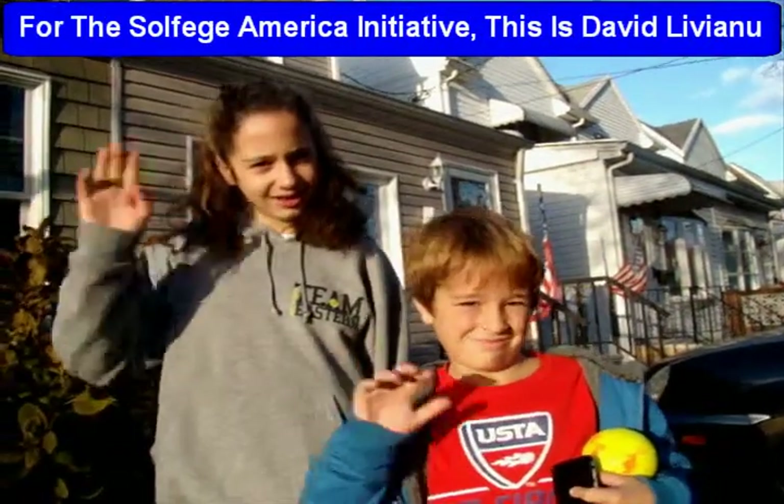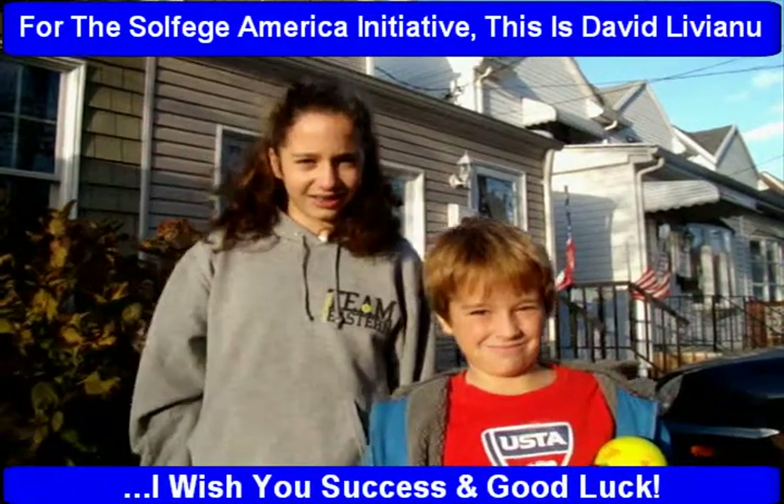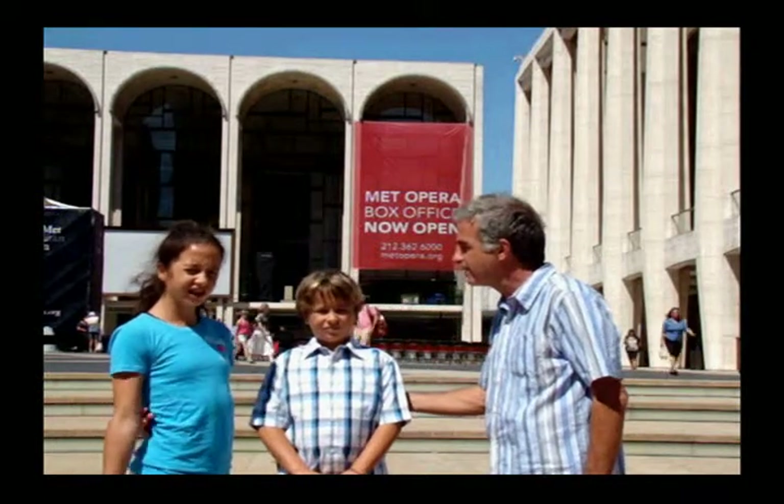For the Solfege America Initiative, this is David Liviano. I wish you success and good luck. Jacob, thank you very much. Jessica, thank you very much. Thank you and good luck.